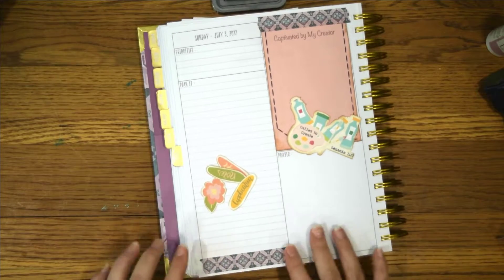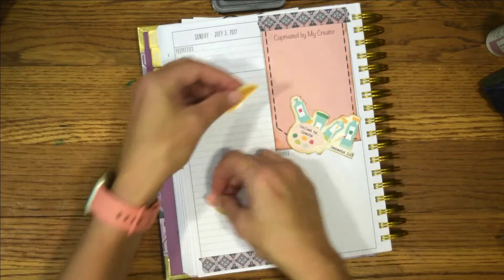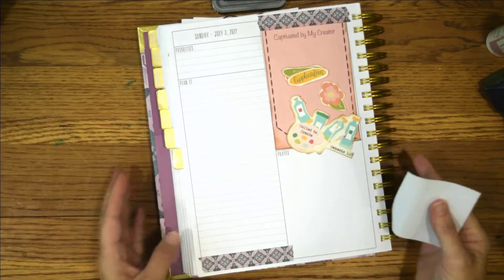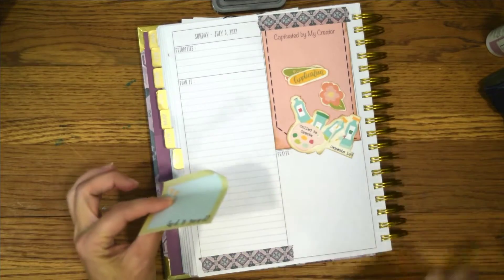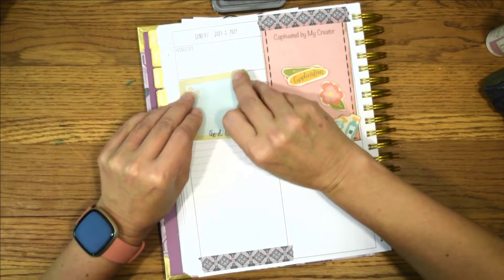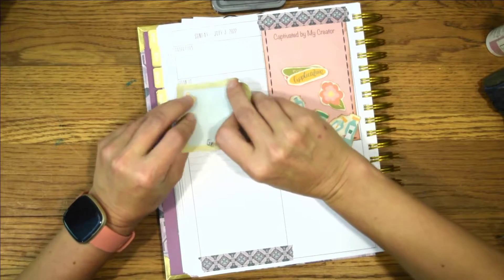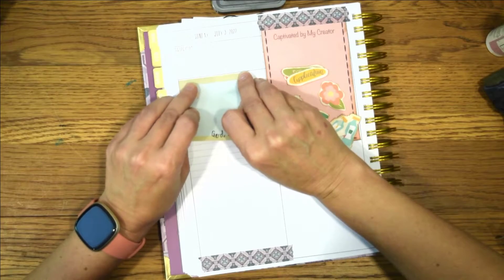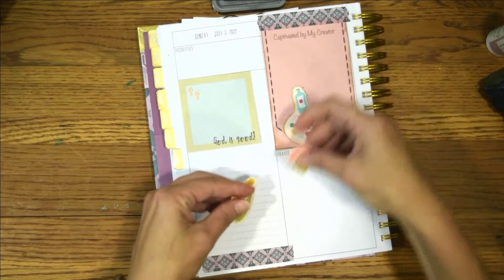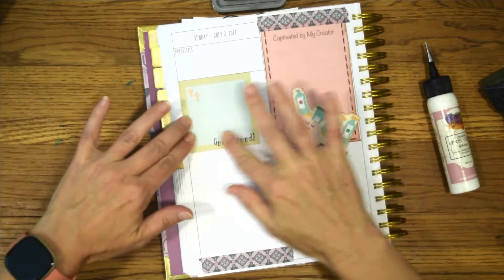I love getting these done ahead of time so that I can really focus on writing out God's Word and spending time meditating on it, looking up words, and learning the meanings behind everything. I love the creating process but I like for them to be a little bit separate. I thought if I got a few pages done ahead of time it would save me a little bit of time in the mornings when I'm actually doing my Bible study — that will be super helpful.